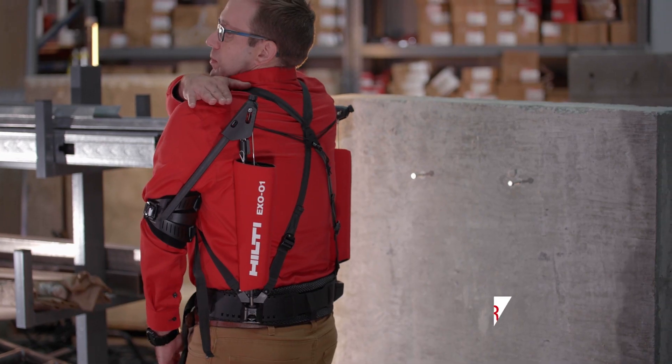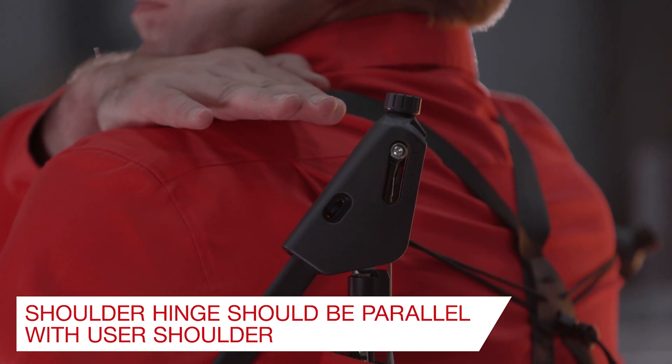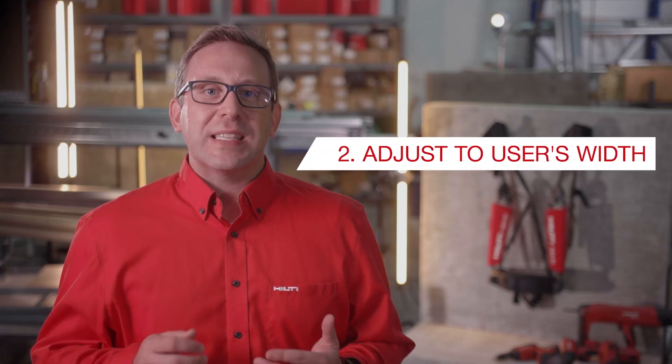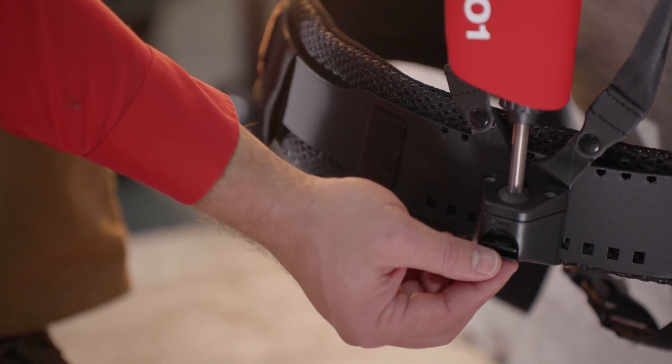Now for best comfort, the highest point of the shoulder hinge should be parallel with the user's shoulder. Next, to adjust the X01 depending on the user's width, find the ball socket units at the base of each of the back supports.